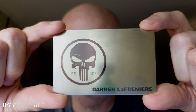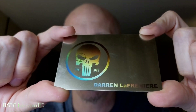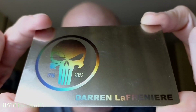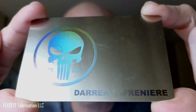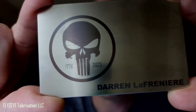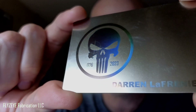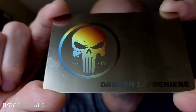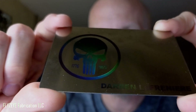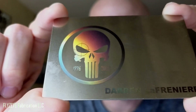But when I flip this through the light, something pretty interesting happens — at least we believe it to be. This is actually shifting, sweeping through the color palette. We're just gonna call this a prismatic mark — not really positive on the scientific term — but we think it's pretty amazing. It seems to be pretty durable and we haven't really put it through its paces out in the field yet.